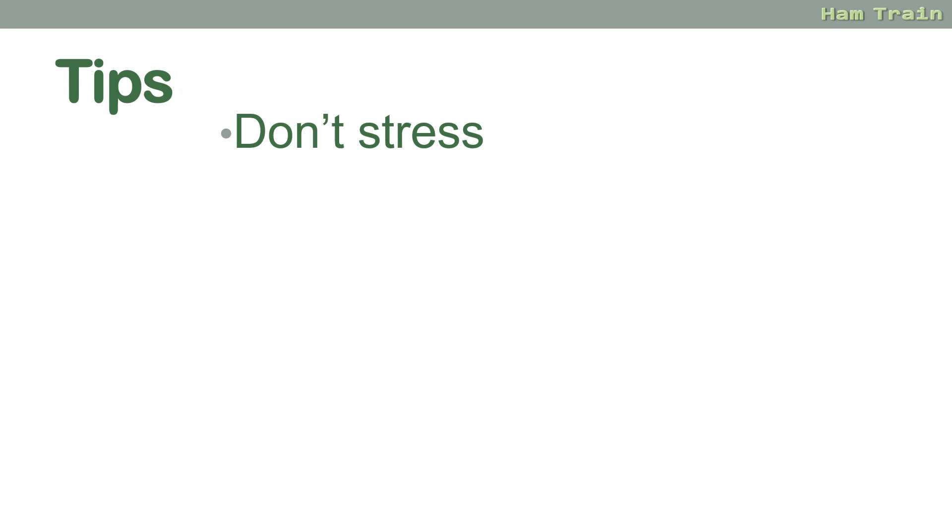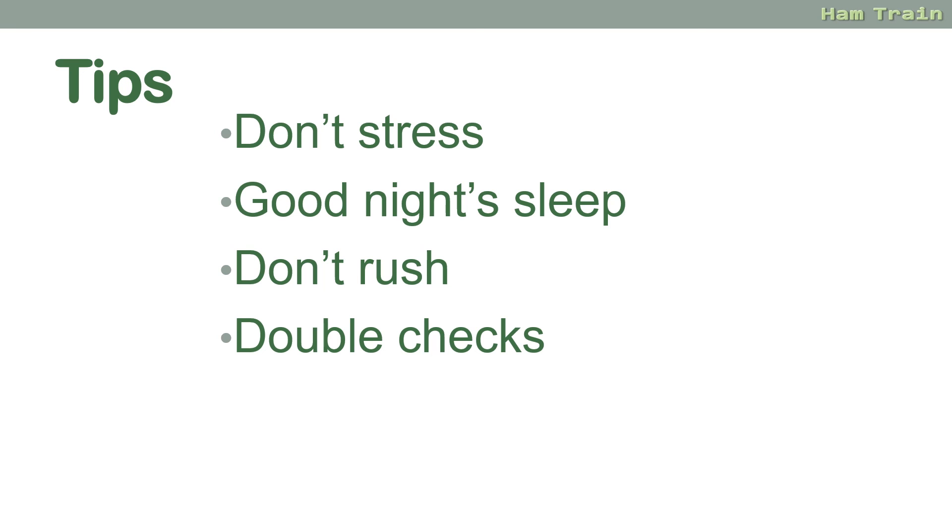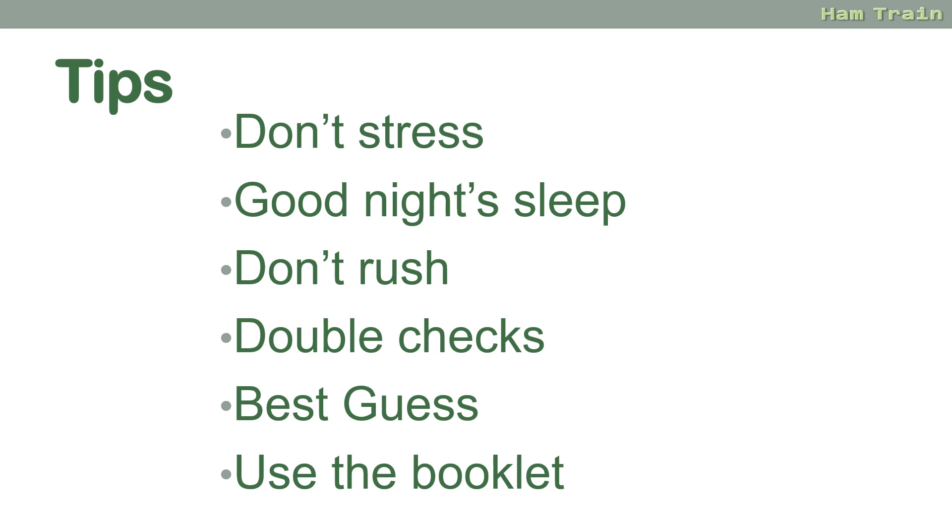Some final tips: don't stress — it's only a hobby — and make sure you do your best. Get a good night's sleep before your exam. Don't rush; do use the time wisely. Double check; don't make silly mistakes. If you need all 60 minutes, make sure you take them. Double check all of your answers even if you're sure — just read all four answers again and make sure there isn't a trick or a slightly better answer you haven't selected. If in doubt, best guess — you'll often find two answers look plausible and two look ridiculous. If you really don't know, don't leave anything blank.